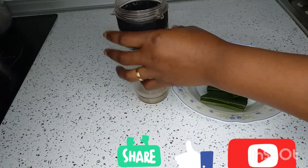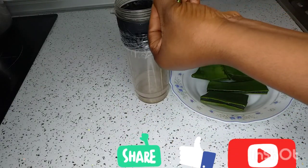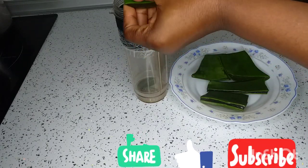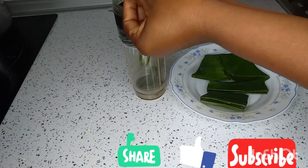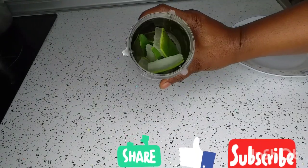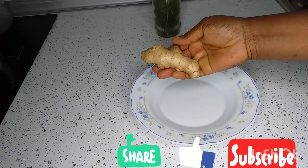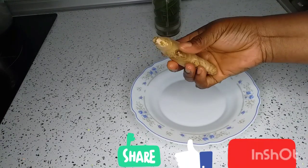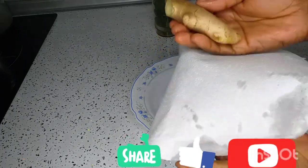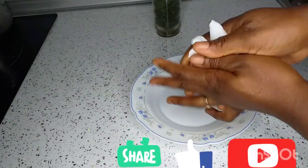After drying the aloe vera, I'm going to be chopping it little by little into the blender cup — just small pieces like this inside the blender cup. Now we'll proceed to add ginger. Many of us know the great benefits that ginger has.